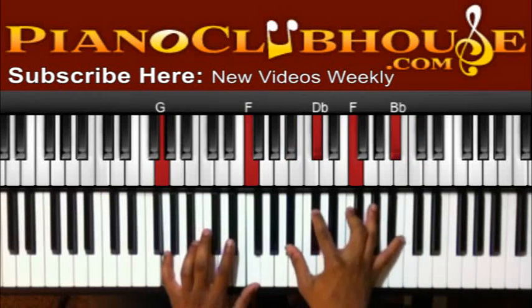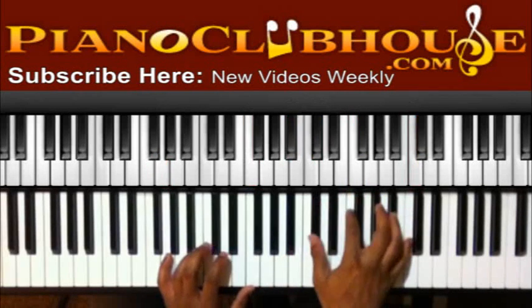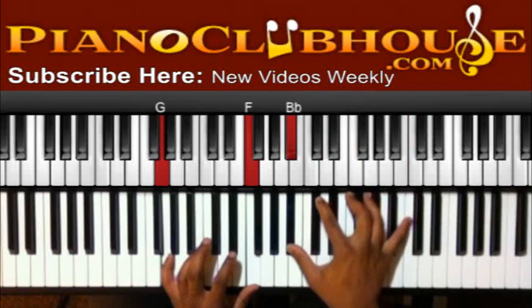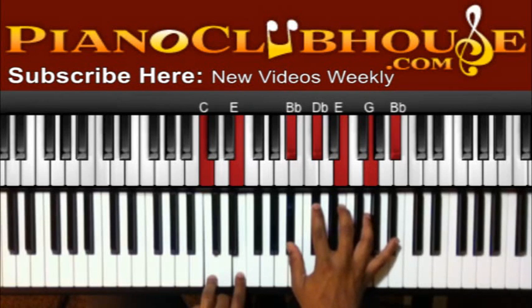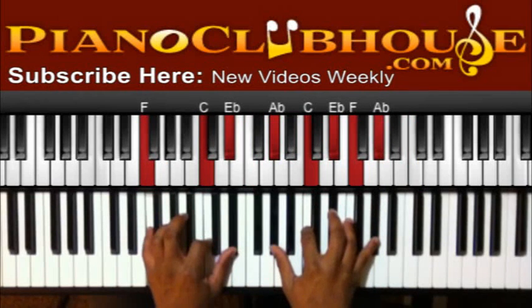So from right there — if you can't reach that right there, you can do it like that without this. I got G and F on the left, B flat, D flat, F, and C on the right. Then C and E on the left, B flat, D flat, E, G, and B flat on the right. F, C, E flat on the left, A flat, C, E flat, F, and A flat on the right.